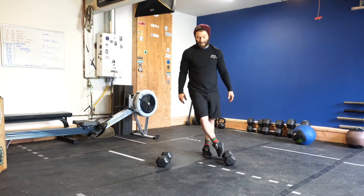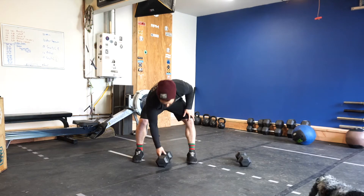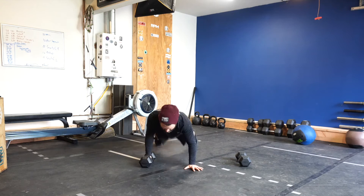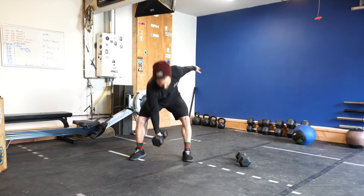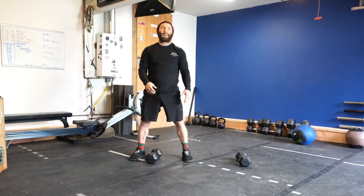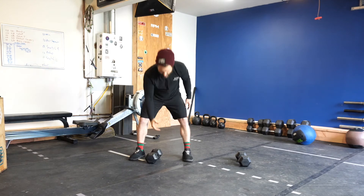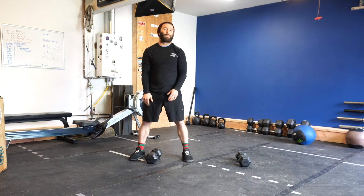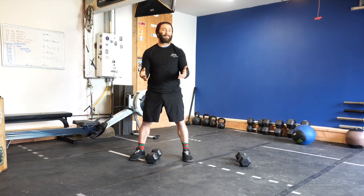The single arm version is almost exactly the same, except you only have one dumbbell. You start, go down, do the burpee, come up and go up and through. To make it a little more fluid, as you come up, think about pushing it back between the legs first — it'll give you a bit more momentum from the hips and legs. Same standards apply though.